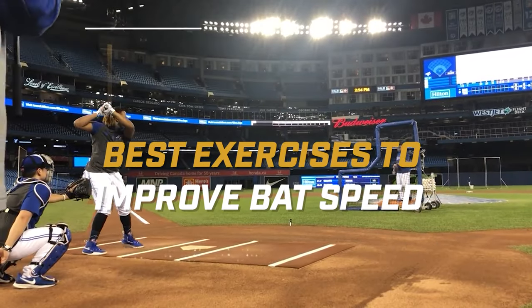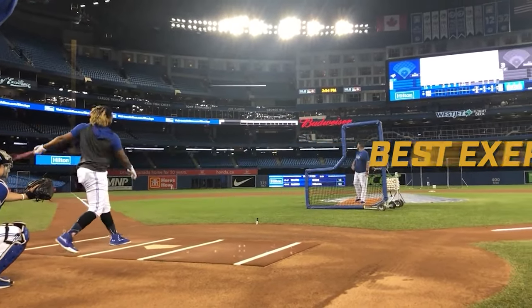I'm going to give you the best exercises that you can use to improve your bat speed, and we're going to start right now.